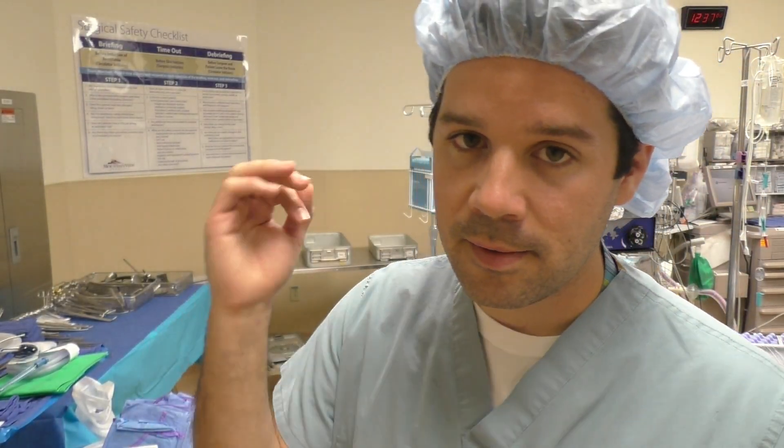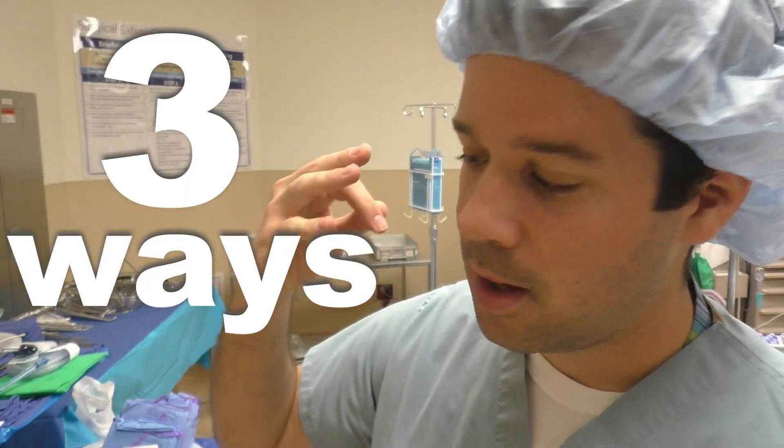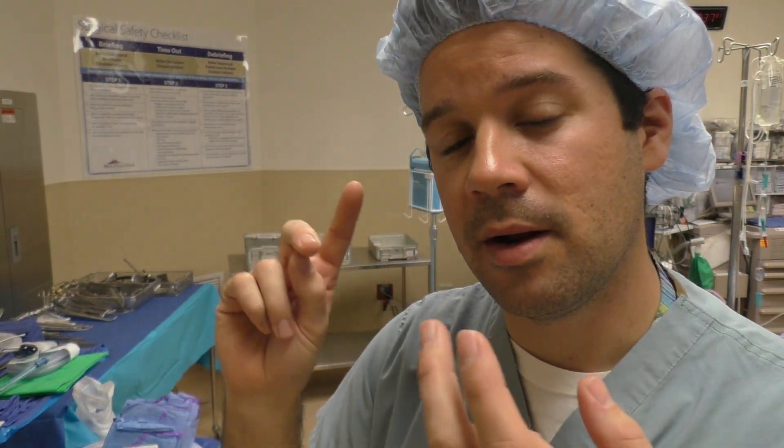This video is going to consist of sterile gloving and gowning three ways. We've got our open glove technique, our closed glove technique, and gloving and gowning the surgeon.